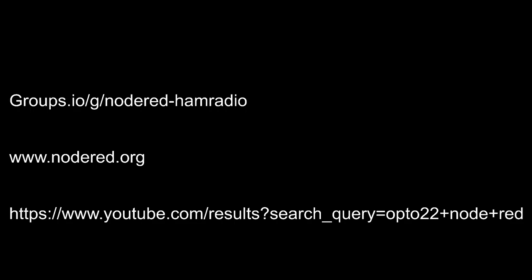Again, this is Dave, W0ZX. Any questions, feel free to email me.